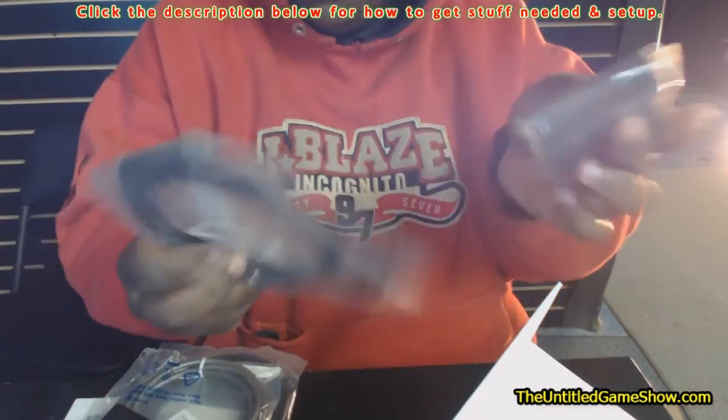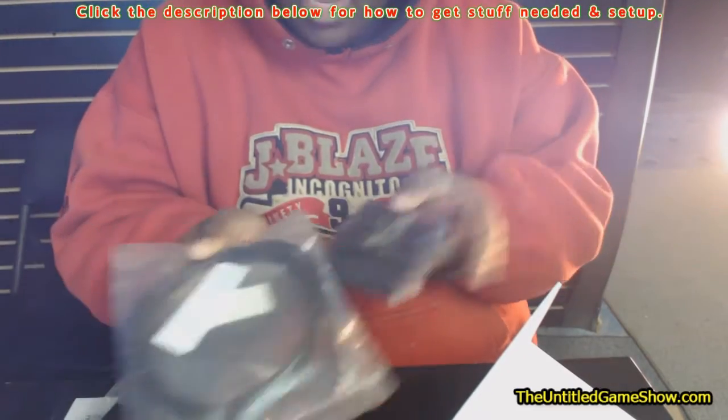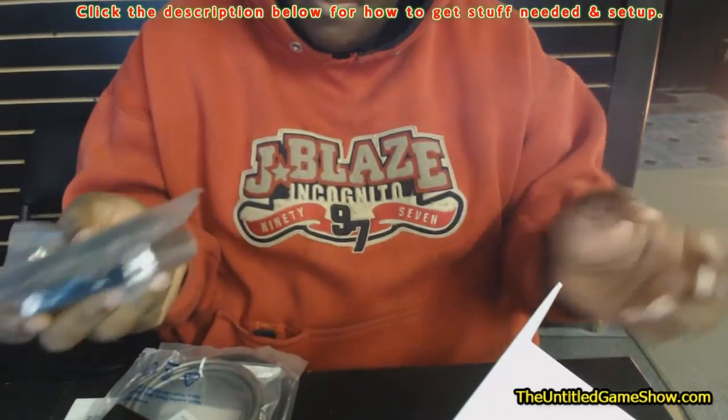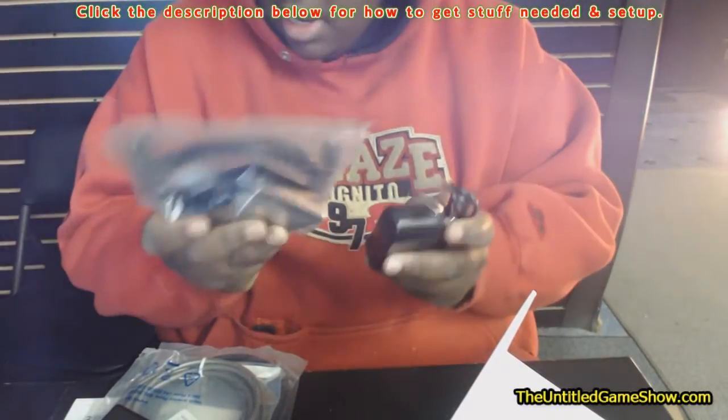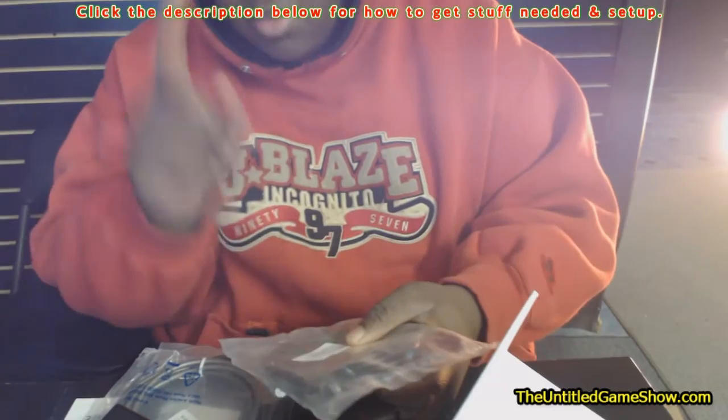The reason you need the extra optical cable is just to use it with this converter, so we have all the cables here to give you all the options. We're going to set everything up and we'll have another video showing you how to hook all of this up. Thanks for watching — links will be in the description.